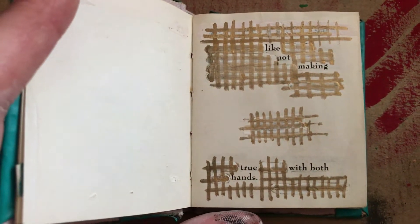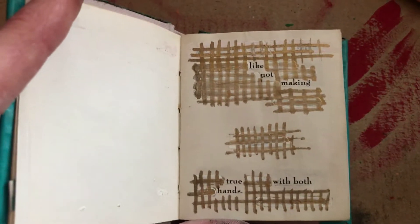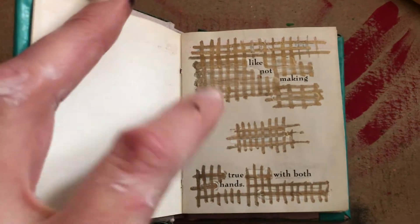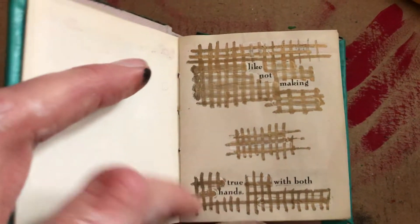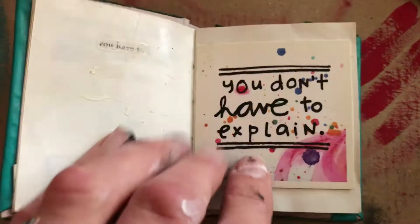But now it says something like 'not making true with both hands.' This is a very small poem — obviously not very many words. It's not fantastically artistic; I've just covered up the words that were there with crosshatching.